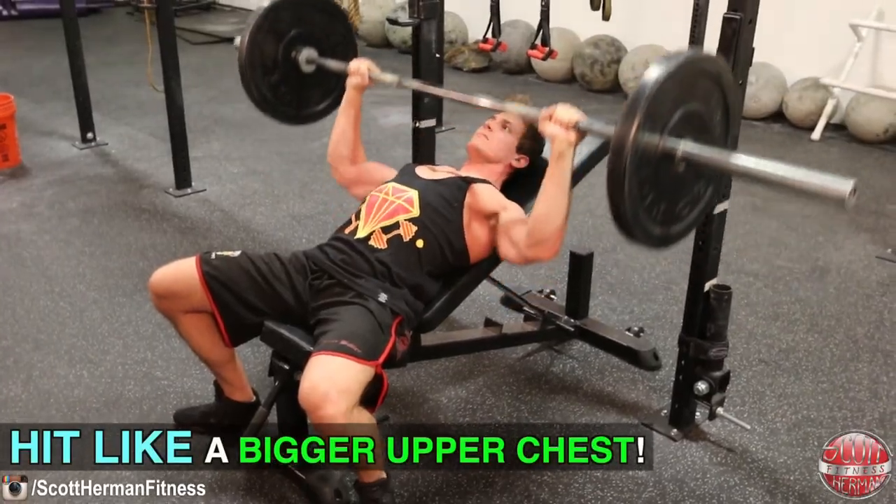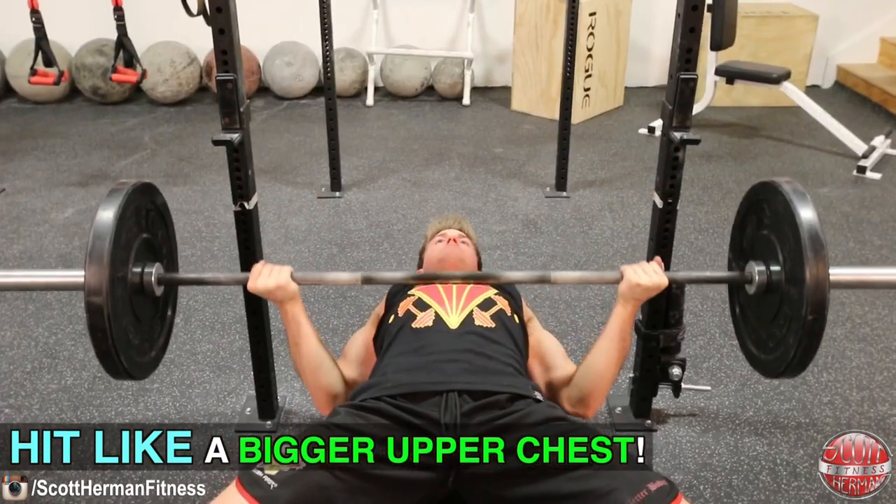Hey, what's going on nation. This week's episode of the versus series, we're going to see which exercise will help you build a bigger upper chest — the incline barbell bench press or the reverse grip barbell bench press. If you missed the last episode where we compared the front squat versus the back squat, I'll post a link to that down in the info section below.